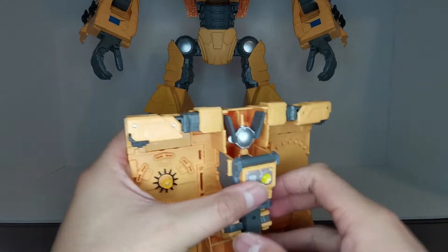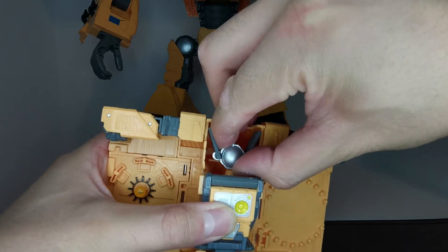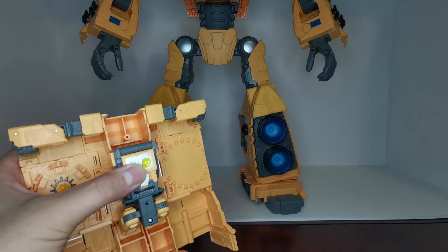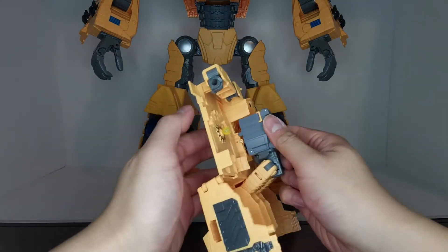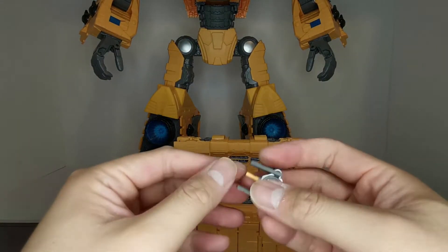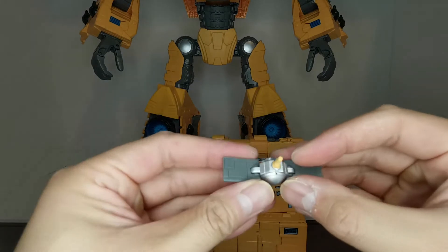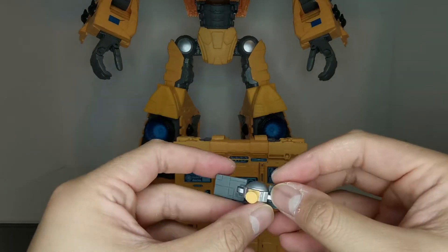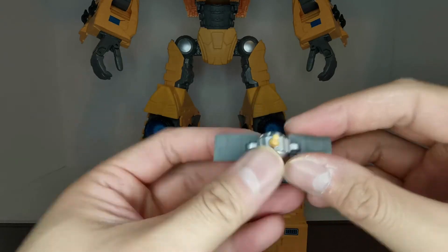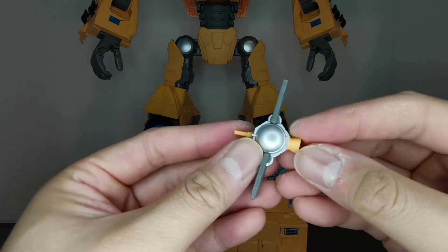For accessories, there's this satellite which can come out — wiggle it out gently because it has an antenna at the top and you do not want to break it. Make sure that pegs in. The satellite is painted in silver with gray pieces and yellow on the top and bottom. I'm not sure of its specific name but it's a nice little accessory.